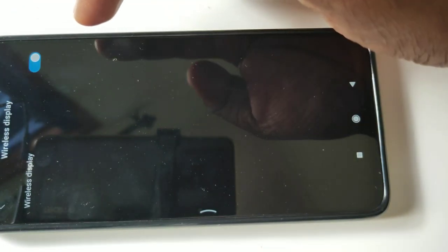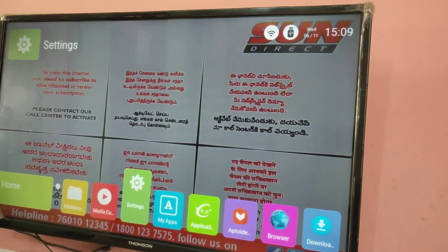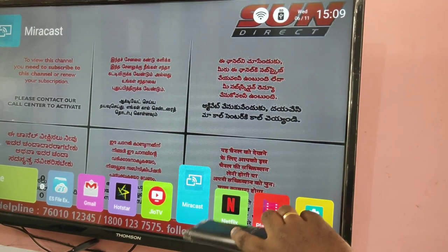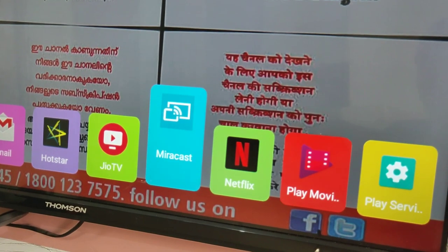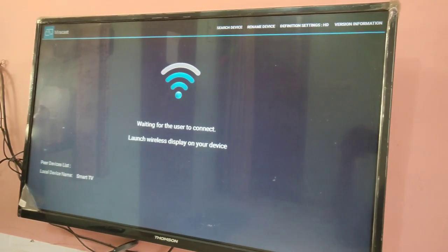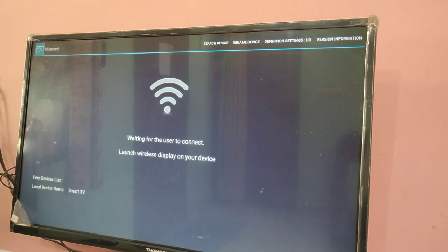Now that we've turned on wireless display, go to your smart TV and open the Miracast app. You can see the Miracast app here — open it. We can see it's waiting for the user to connect; it says 'launch wireless display on your device.'